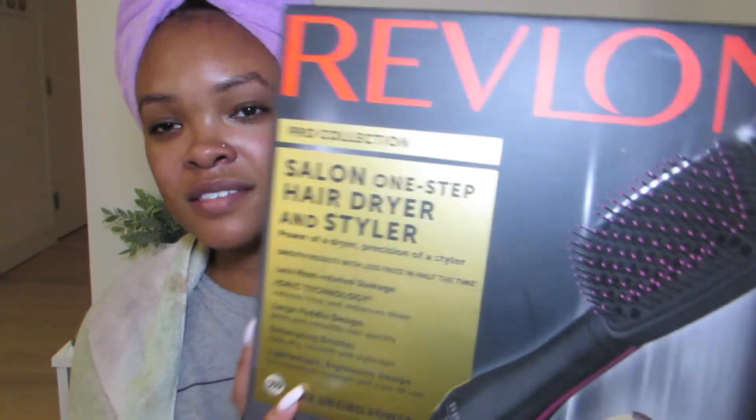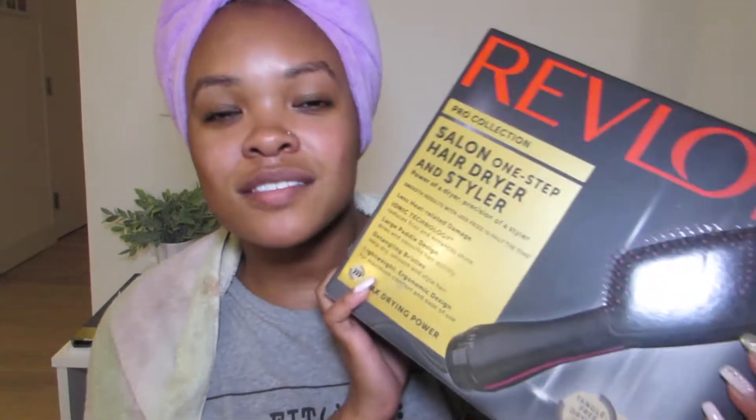I've seen good things about it, and like — do y'all see this? It's a freaking hairbrush that's a dryer! I'm excited. I don't know what to expect. I'm expecting really good things, so I'm going to be very upset if I'm disappointed. But we're going to give this a try. At least I only paid $4 for it, right?